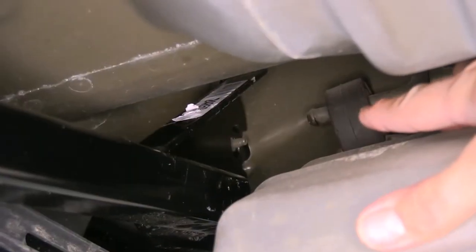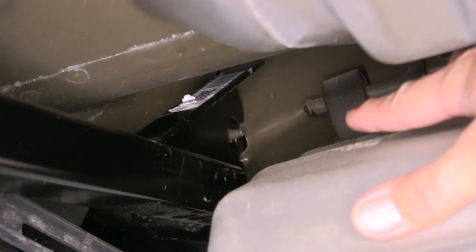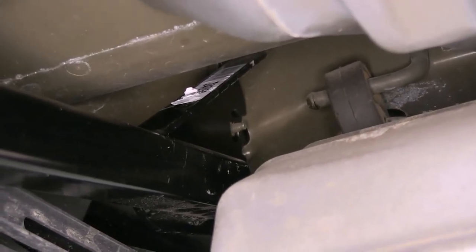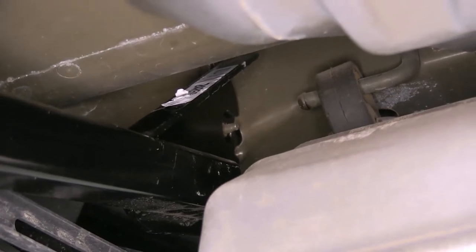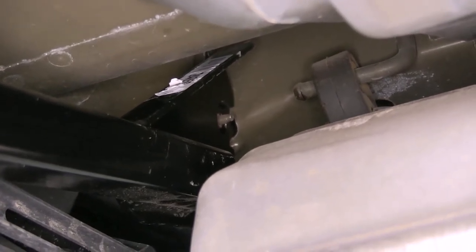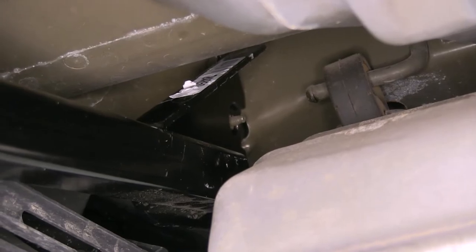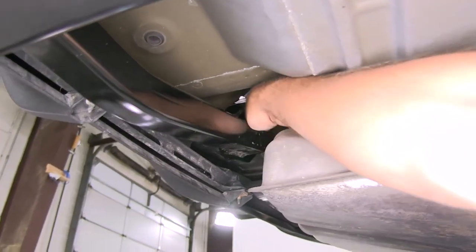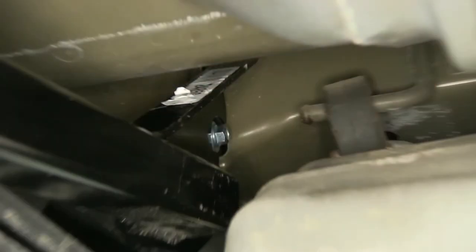You'll see right here where that weld nut comes through the hitch — we want to be sure that it sits all the way through that larger hole. We don't want the plate of the hitch resting on that nut; we want it to be in that larger hole. Then we're going to place on the smaller diameter flat washer and also thread on one of our flange lock nuts.